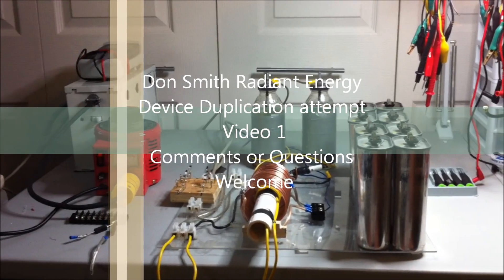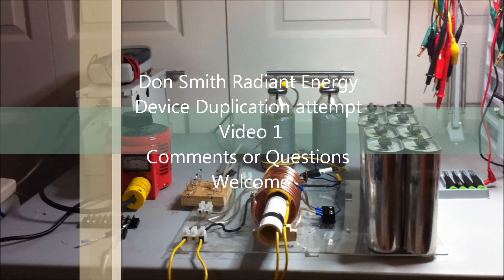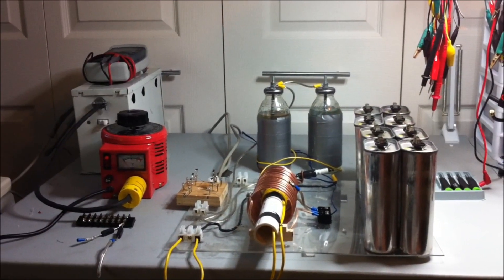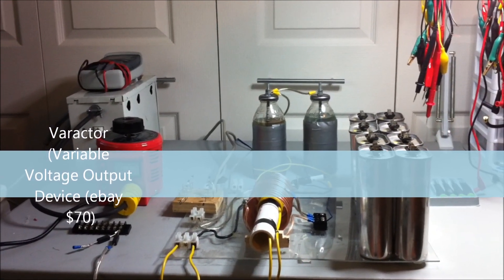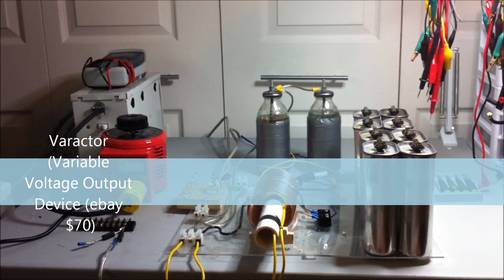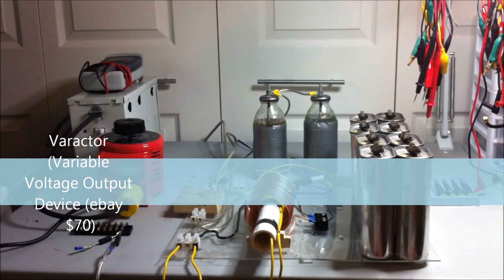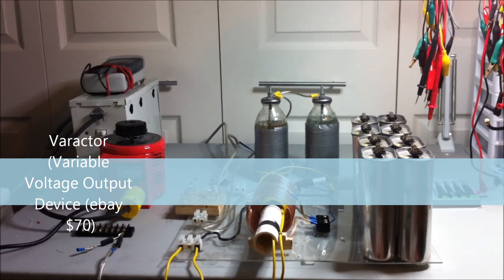This is an impressive attempt at Don Smith device replication. I picked up a few components, made a few components, but still really do not have any success. I've been following some of the other folks that have posted up on YouTube. Sadly, most of the time we see things operating, but we don't get a clear explanation about what parts and components are involved, so this is after a lot of research.